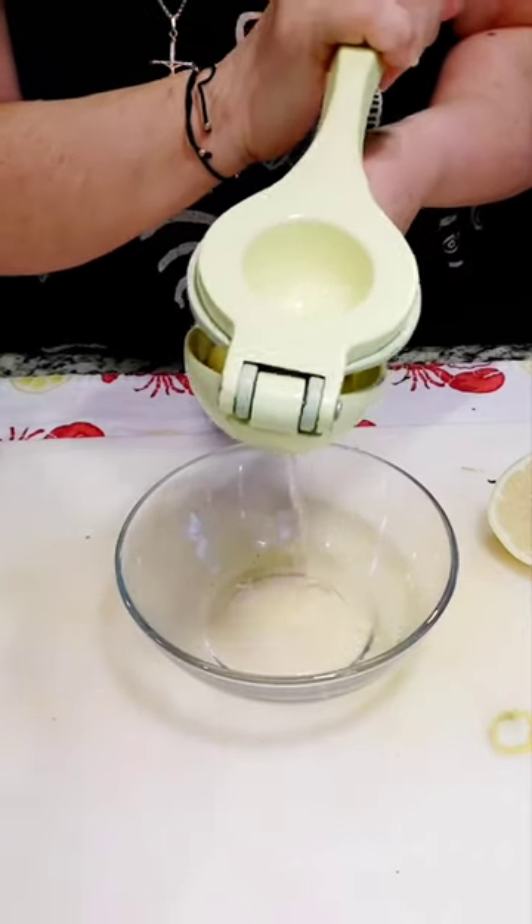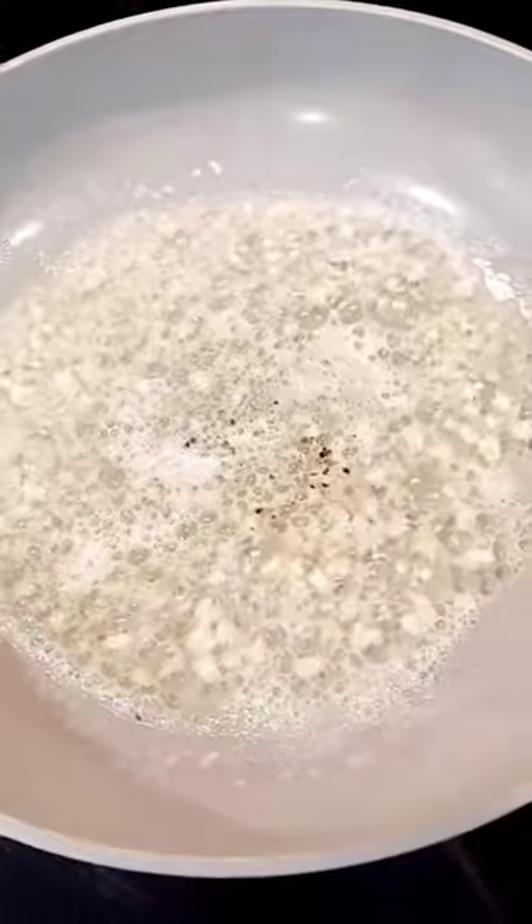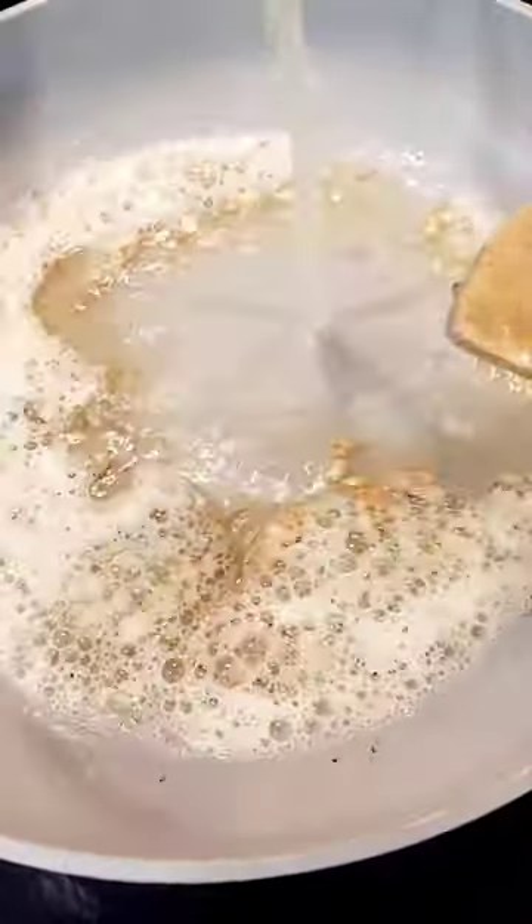We squeeze the lemon juice. We melt the butter and we add the garlic. Add in some black pepper and the lemon juice.